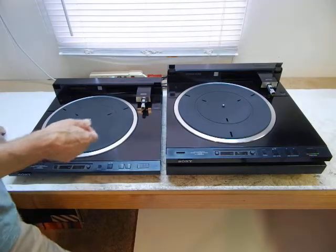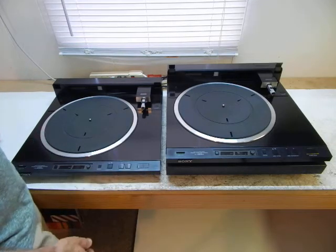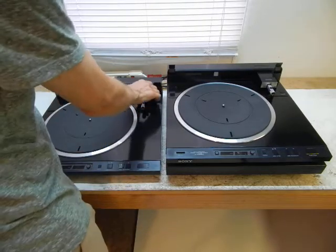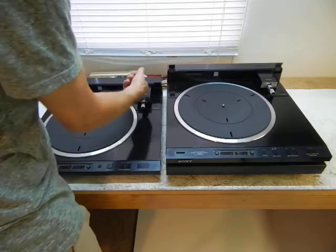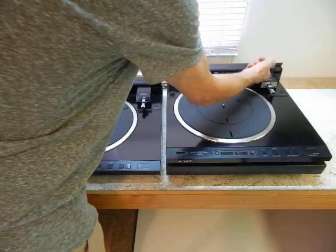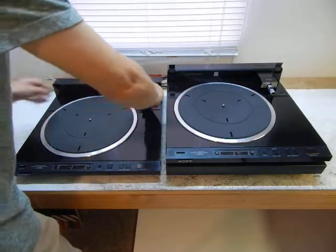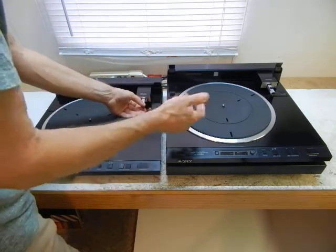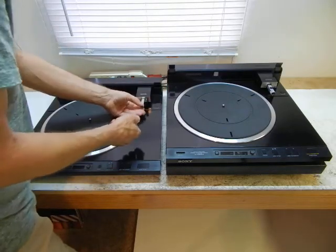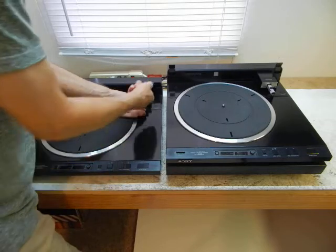One thing that's very important in any turntable is the resonant characteristics of the tonearm — its energy management characteristics. And these turntables are difficult to get this large plastic cover to behave itself. But I think I've done a pretty good job. And of course, the arm clamp — one could argue that's rattling and the test is meaningless. Let's unclamp it, see what happens. I'll keep it away from everything, holding it by my hand, minimizing any kind of rattling effects on the head shell collet, and pulling it forward so it doesn't rattle.